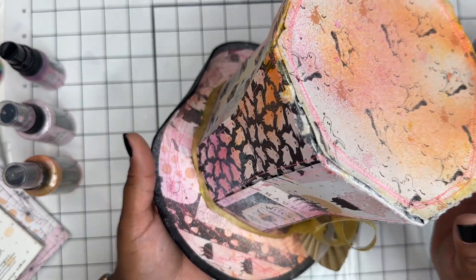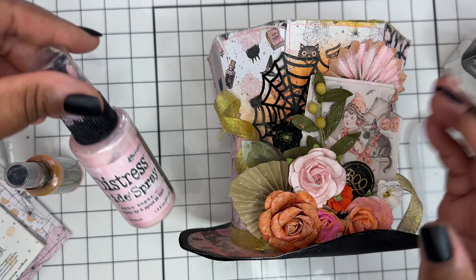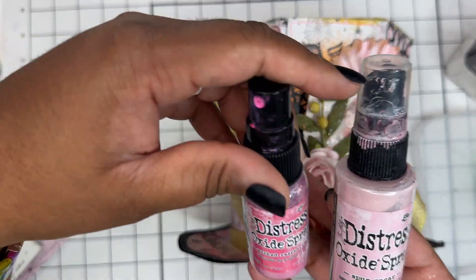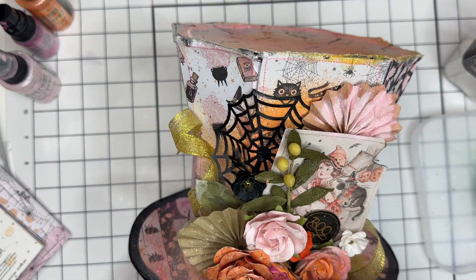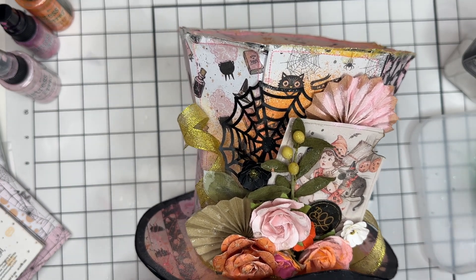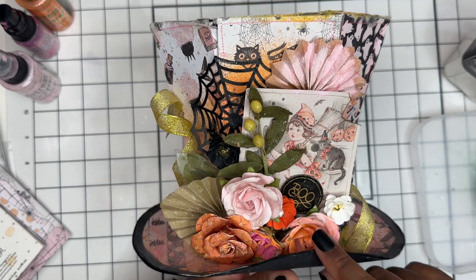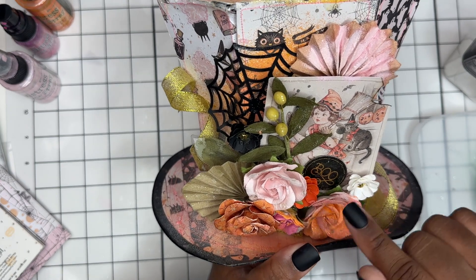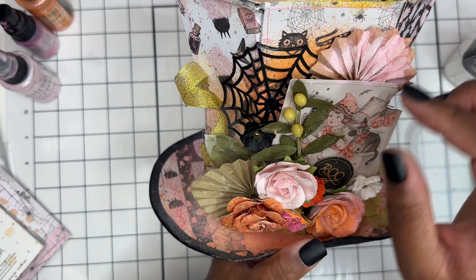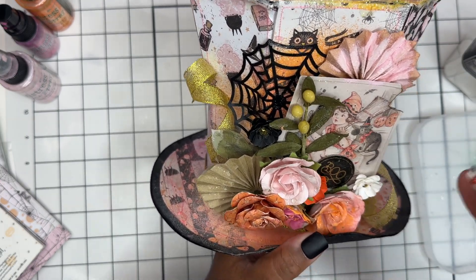I made it a mixed media project by using all of my sprays — I used the Distress Oxide spray and sponged Spun Sugar, Picked Raspberry, and Carved Pumpkin. I also realized I haven't really been playing with my flower stash, which is huge and just sitting here, so I wanted to play with that. I have some Prima flowers as well as some Cuddle Me Tay flowers. I did spray a few of these. I have these fans from Hobby Lobby, as well as some picks.